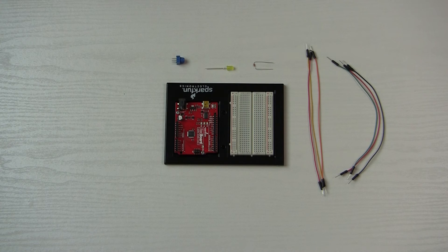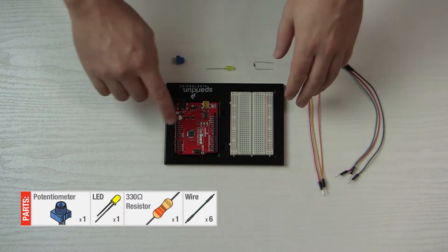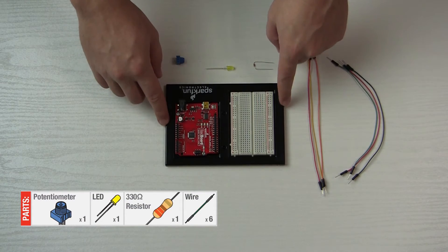Welcome to the second project of the SparkFun Inventors Kit. This time we are going to be controlling the brightness of an LED, so of course we need our RedBoard and our breadboard set up.